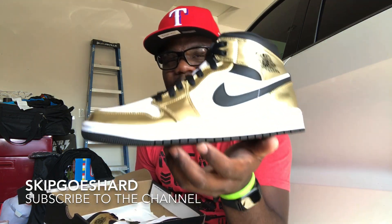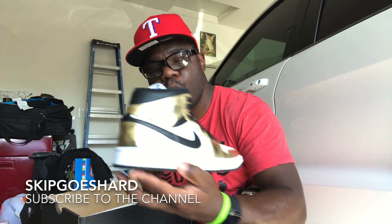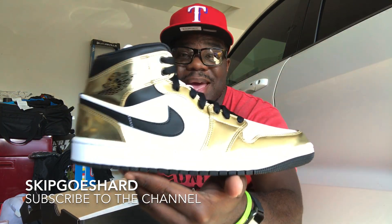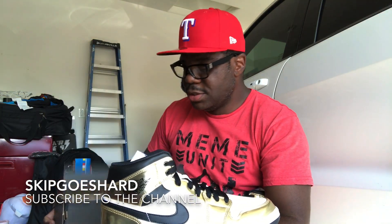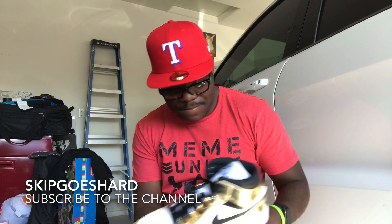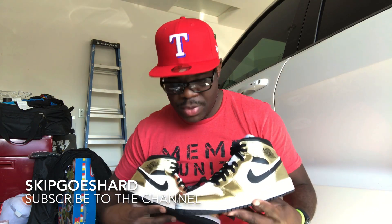Look at this. But anyway, man, these right here are pretty hard. Certain colorways on mids, you know what I mean, are fire. These are fire right here. Let me take the other shoe out. You cannot go wrong at all with these, man. I like them. Too bad they didn't have my size — size 9. I wear a size 11, these are a size 9. So there's only one place for these shoes for me, and it's pretty much the chop shop. These are gold mids. A lot of people don't like mids, but these are cool. These are straight.